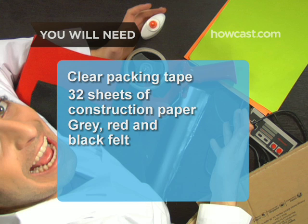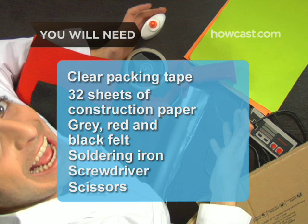You will also need 32 sheets of construction paper, some gray, red, and black felt, a soldering gun, a screwdriver, and some scissors.